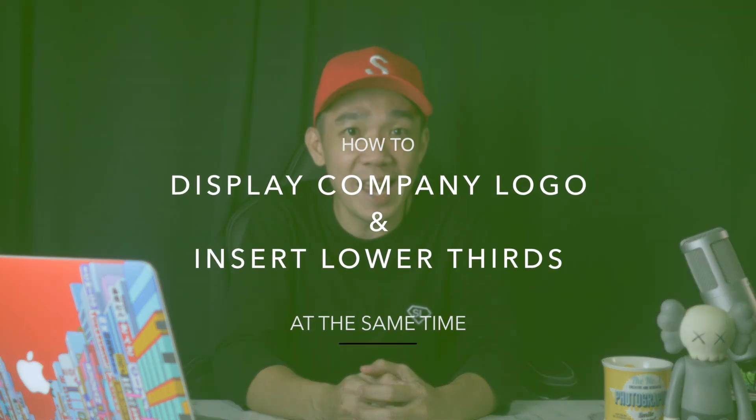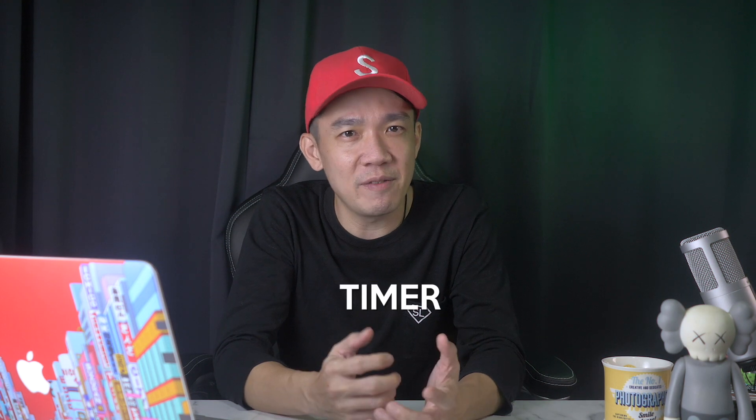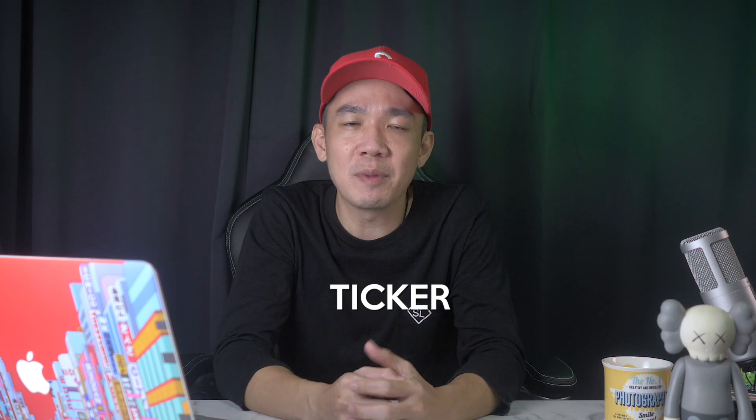So today in this video, I will teach you how to display your company logo and insert lower third graphics at the same time. I will also teach you how to insert a timer — usually for a countdown to the start of your live stream — as well as a ticker, in case you need to highlight certain news or information during your presentation. Before I get all techie, let me do a simple illustration of how this is going to work out.